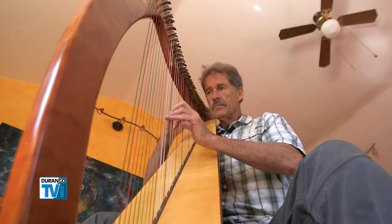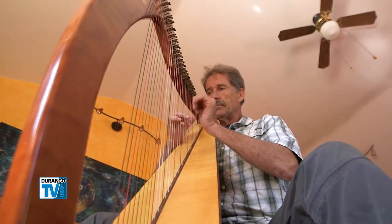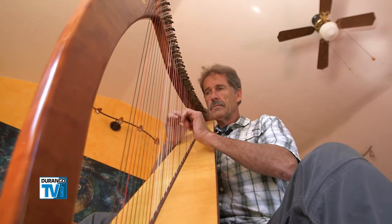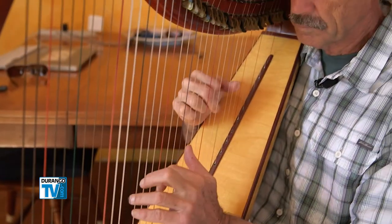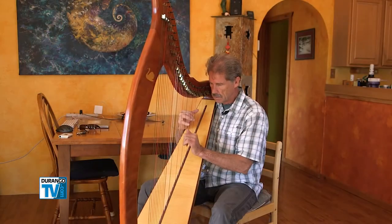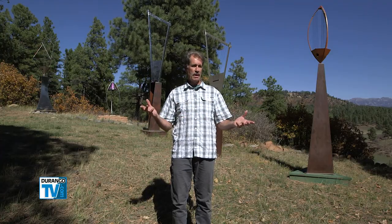My first love is the harp — the folk harp that you play with your hands, made out of wood. In my younger days, I built hundreds of these harps. That's how I got into the wind harps initially. And when I was outdoors playing at an event, the wind would come up and start blowing through the strings. To me, it sounded like an angelic choir.